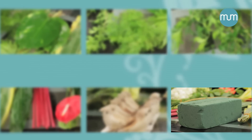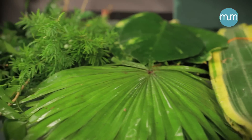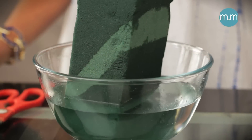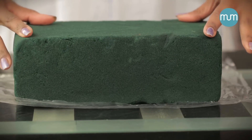We need four bricks of floral foam. Soak the brick in water till completely wet. Place a plastic sheet to avoid dripping, then place the foam brick on the sheet.